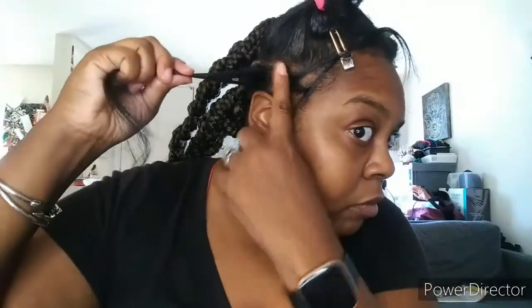I'm going to finish the back of my hair and then come back to show you exactly how I install my braids. Okay, so I'm going to keep this really simple. As you can see, I have sectioned my hair and I'm using the duckbill clip to move the other section out of the way.